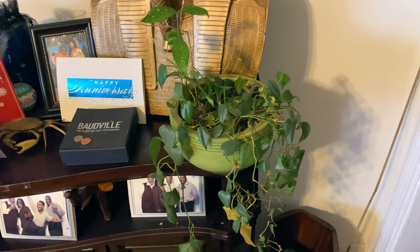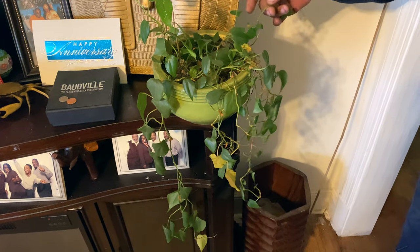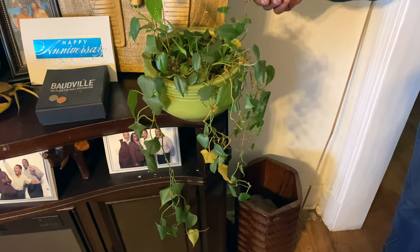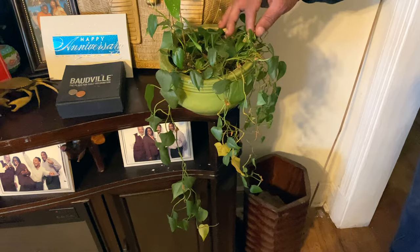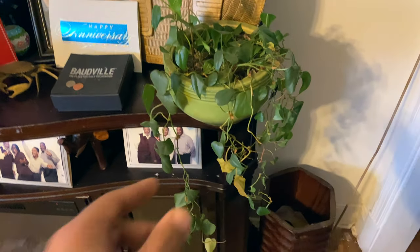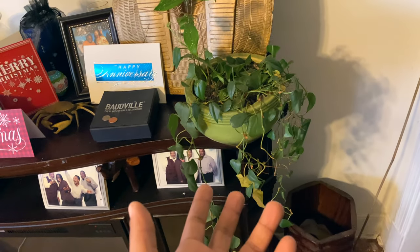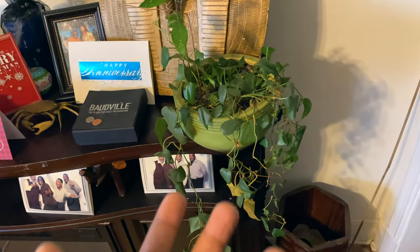I love it. How long have you had it? This one's about a year and a half. A friend of mine gave it to me. That's what I love about the houseplant community — you can just take a little snippet and give it to someone, and that's going to always remind you of that person.